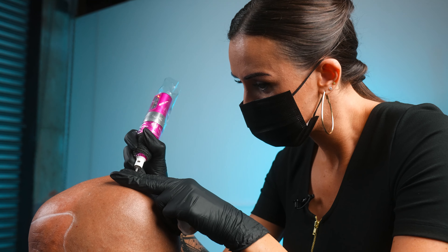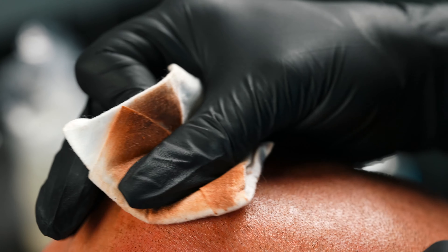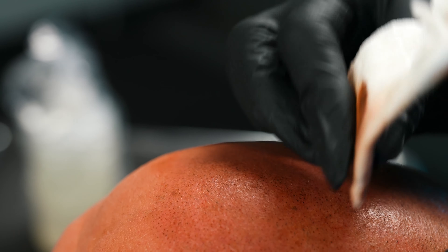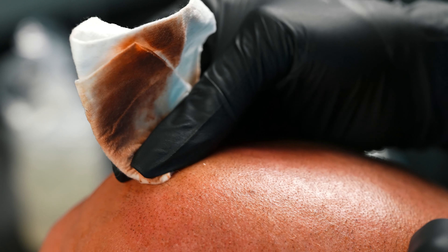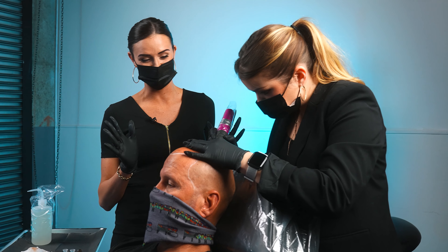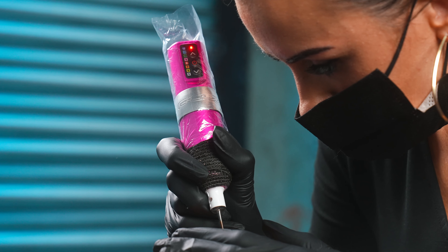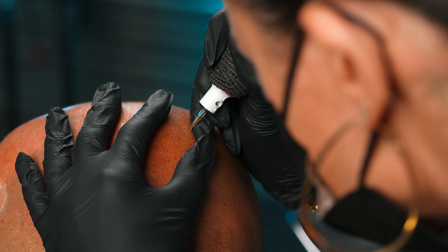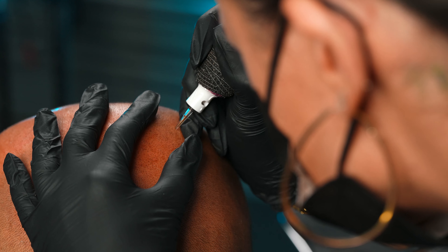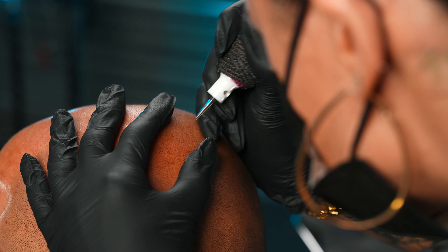There are sort of two styles of scalp micropigmentation out there. There's the style of having your head visibly tattooed, and then there's the style where people don't want to show anyone — they don't want anybody to know they had it done, sometimes even hiding it from family members. The more natural-looking work is what I mostly do, and one of the ways I achieve that involves a unique technique.